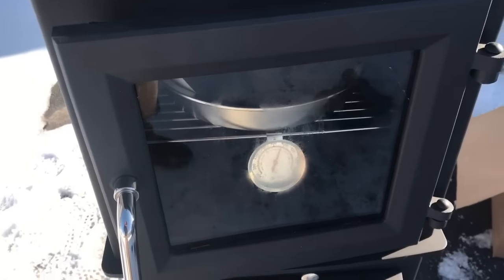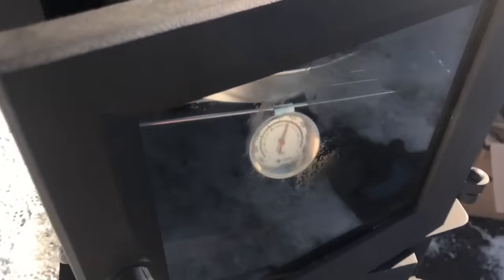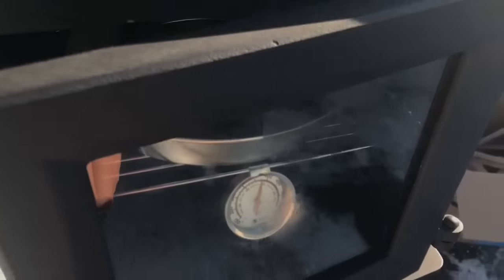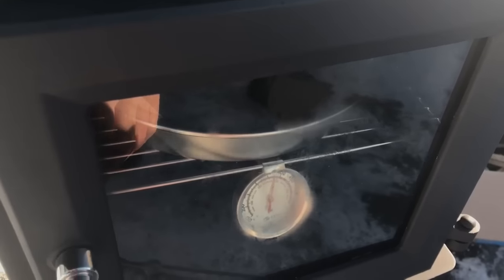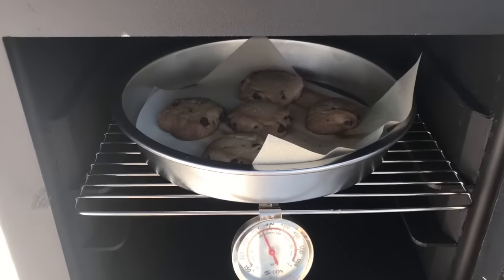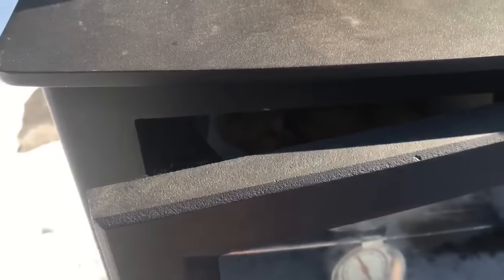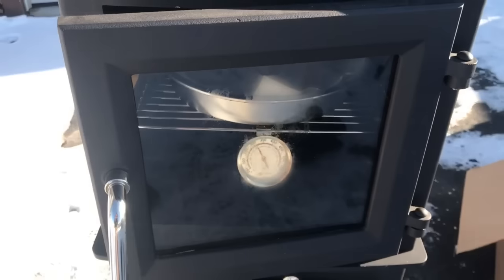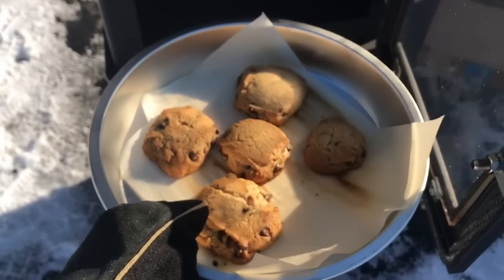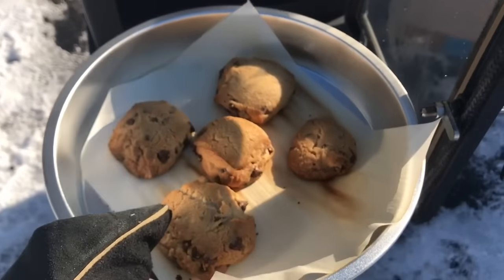After just over eight minutes, the cookies are still looking a little doughy. I probably should have cracked the door because the heat was creeping up a little too hot, so I'm going to crack it a bit. I went ahead and rotated the pan — the ones in the back were getting a little crispier. I'll leave them in for another couple of minutes with the door cracked. I think I left them in just a little too long, but let them finish setting up on the pan.